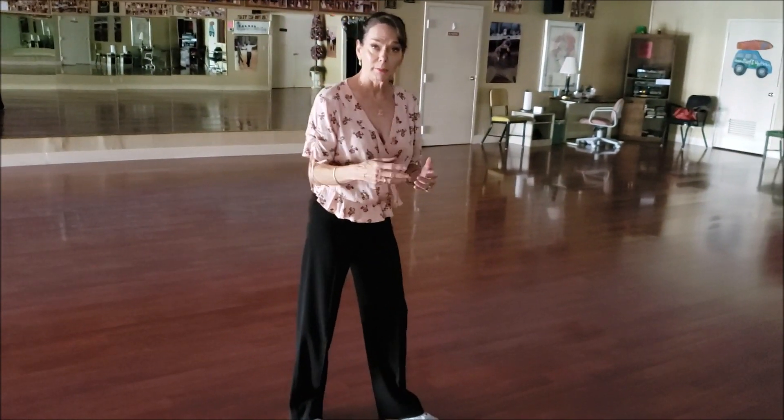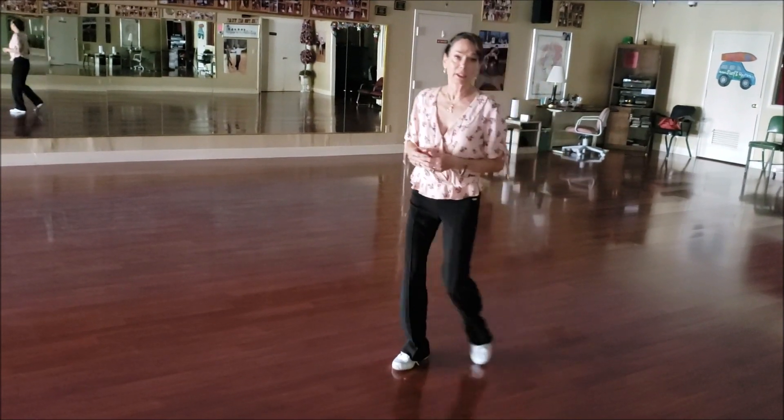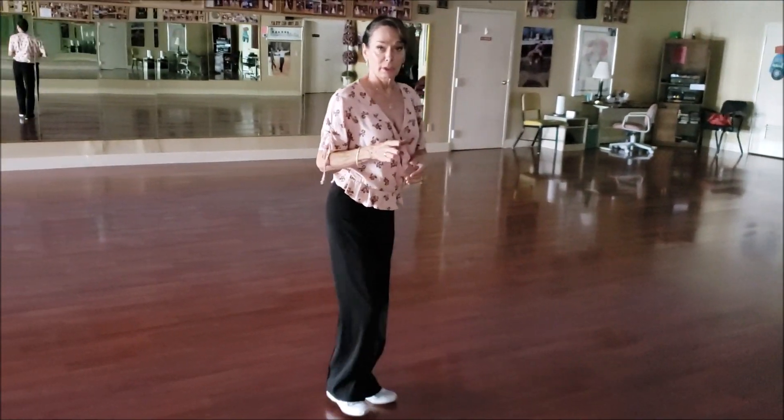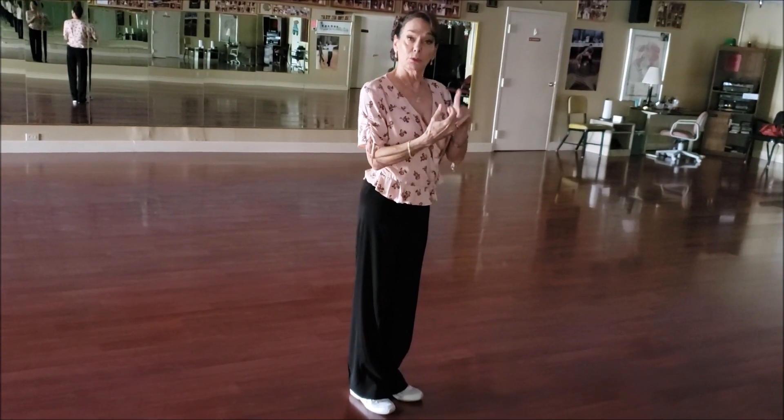Ba-da-da, ba-da-da, ba-da-da — which is the movement of the foot, the movement of the body, and the flick of the head. So we're going to go very slow, and we'll do the rock turn, then we'll do it on the corte at the end.